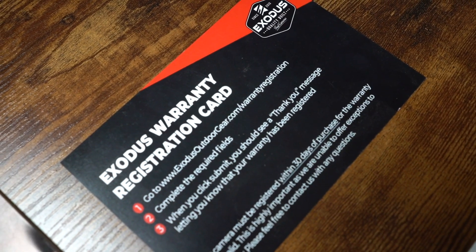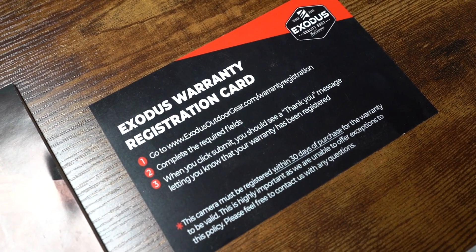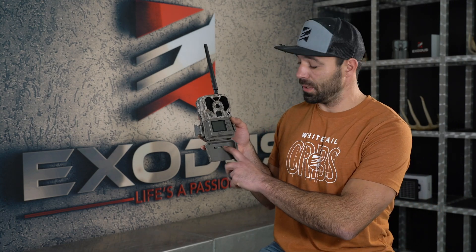A lot of people are buying these cameras not only because they want a great cell camera, but they want a camera with a great warranty. So with our warranty policies, it's critical that you go in and register this product on our webpage. You need the basic contact information and you're going to use the serial number located inside the door to get this product registered.